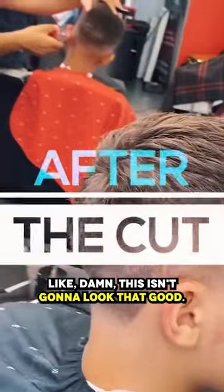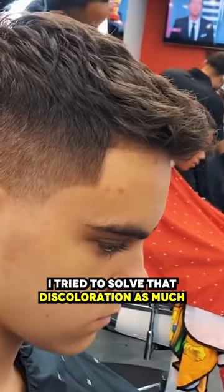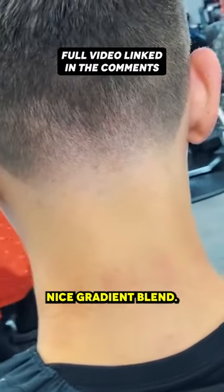When I was in the middle of cutting his hair I'm like, damn, this isn't gonna look that good. But I was patient, I trusted the process. I tried to solve that discoloration as much as I possibly could while giving him a nice gradient blend.